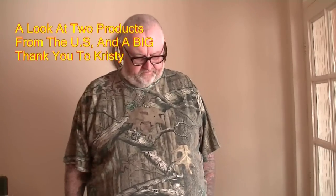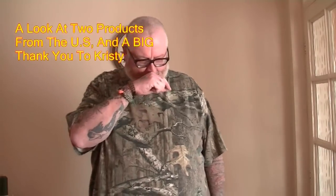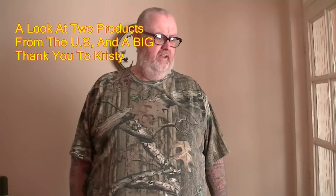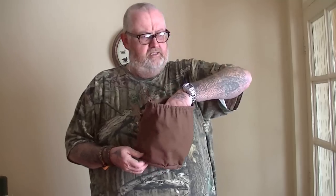Alright guys, 51 Foxy here with another little video. First of all I'd like to thank Christy — she's ever such a good friend to me, I've never even met the woman, we've only talked on email and things like that. She's sent me so much stuff through, it's unbelievable, and she asked to get me a few bits from America as we can't get much in this country.